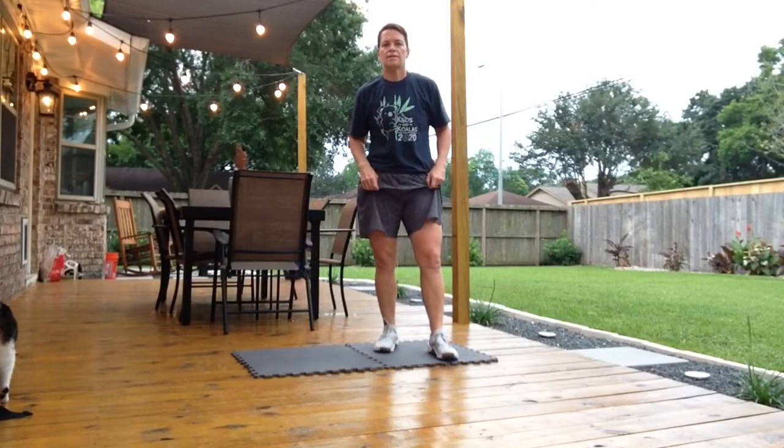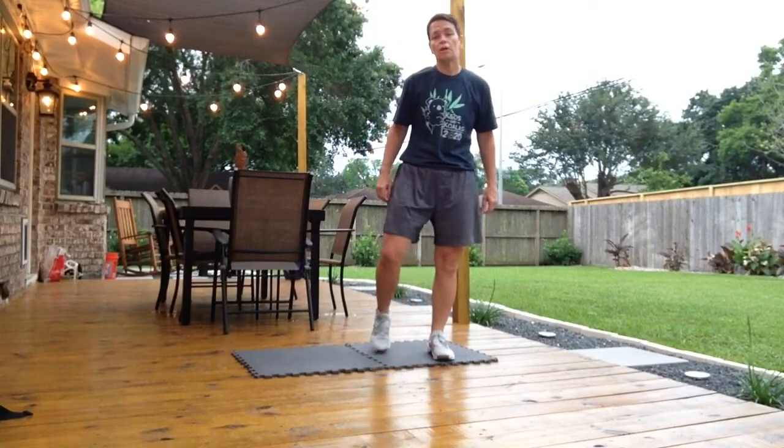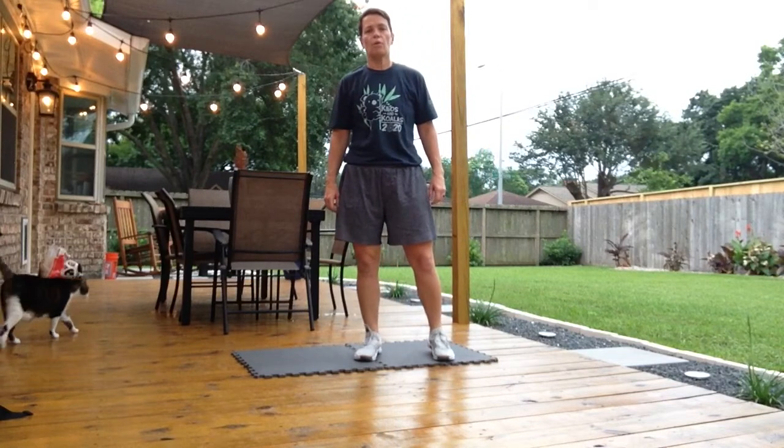All right, it's Wednesday, my friends, and we are in the middle of our week and ready for our workout.